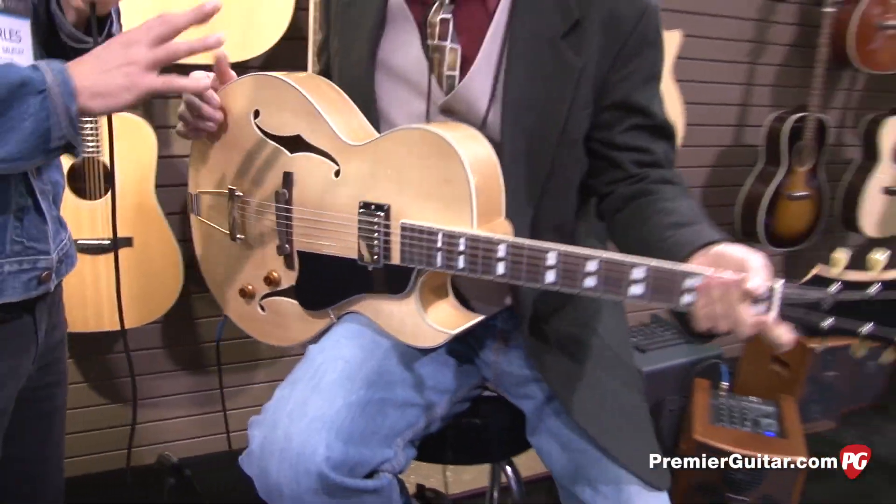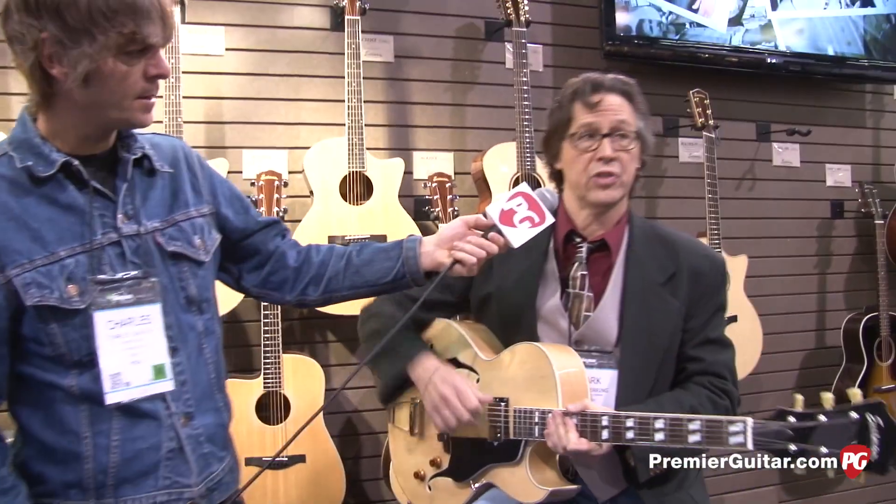Is there any difference in price with the blonde? It's still going to have the same price — $1,125 retail with a hard shell case.